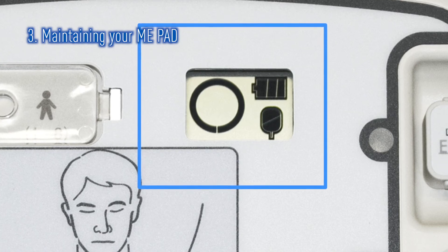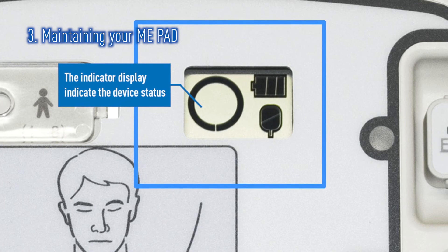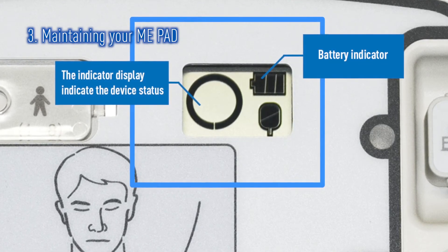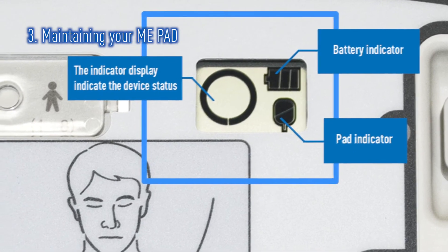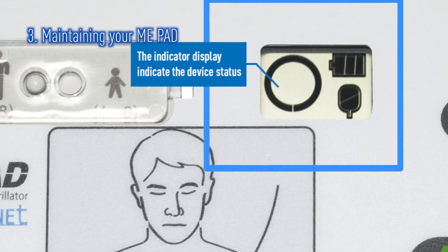This window shows three key things: first, a status indicator; second, a battery indicator. The status indicator will indicate if the ME-PAD is working correctly by carrying out daily, weekly, and monthly self-tests.